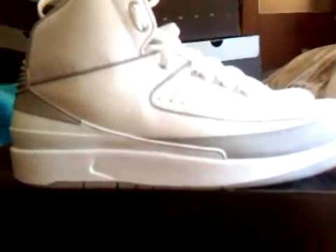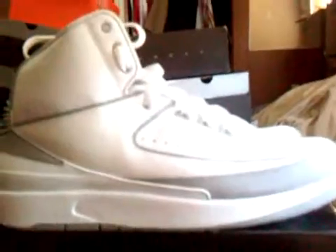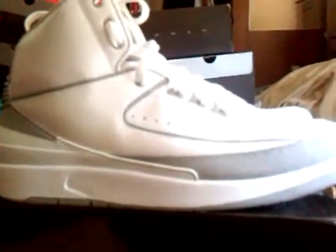Overall I like these shoes, but I wish they could have come with the silver anniversary box like the ones did, but they didn't. So yeah, this is my in-depth review for the Air Jordan 2 Silver Anniversary. Thank you — rate, comment, subscribe — and I'm gonna be doing my whole collection in-depth.